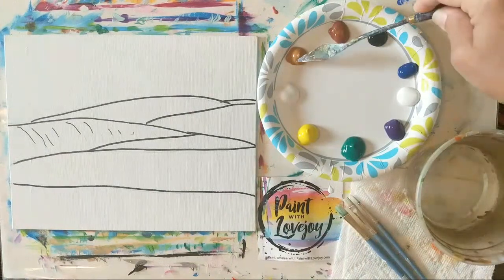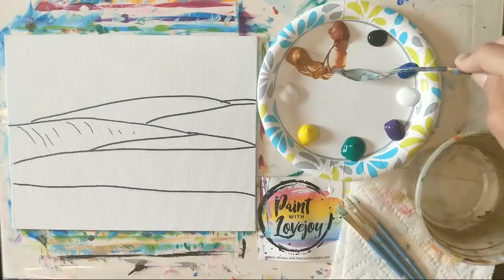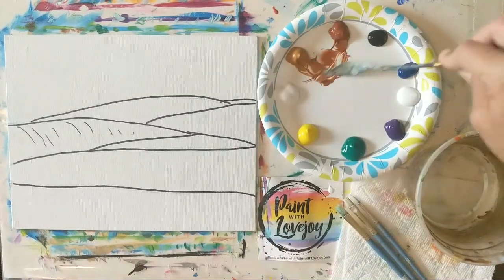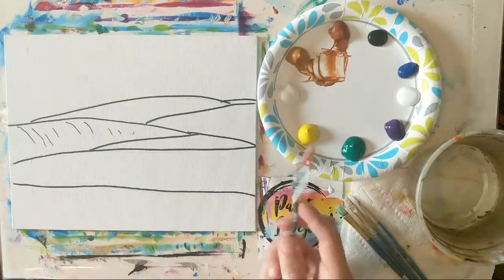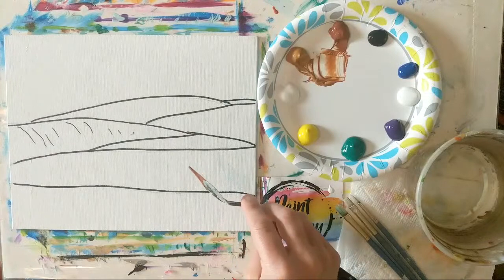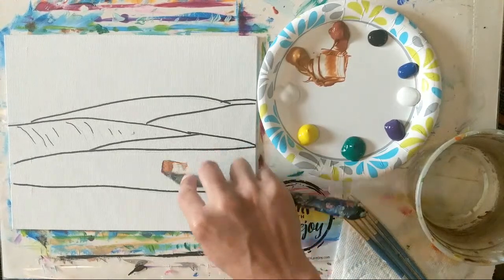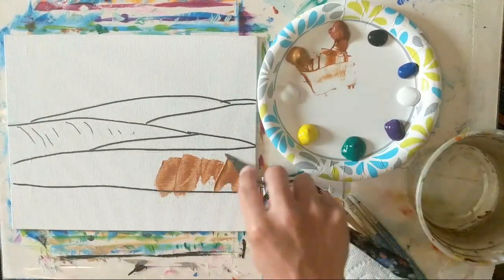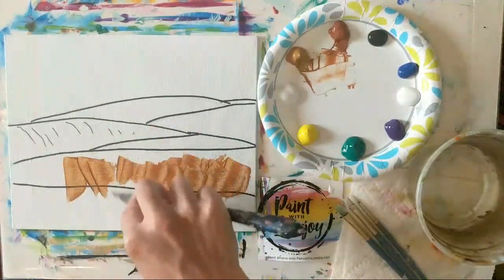I'm going to start with a mixture of raw sienna and burnt sienna in about a one-to-one ratio. The way I apply paint with the palette knife is more of a scraping method. I'm using a smaller knife because I'm on a smaller canvas, but if you don't want to use a knife you can use a brush, or even an old credit card, gift card, or paint scraper — anything with a solid plastic edge that you can use to scrape your paint on.